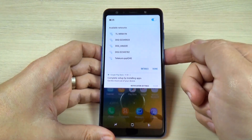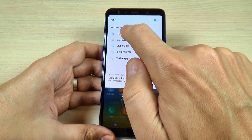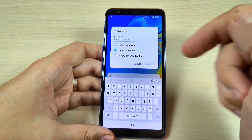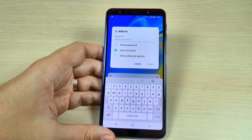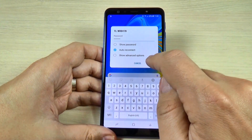Now you must connect to your Wi-Fi hotspot. Mine is the first — just push on that. Now you must enter your password. I will enter my password and now just hit connect.